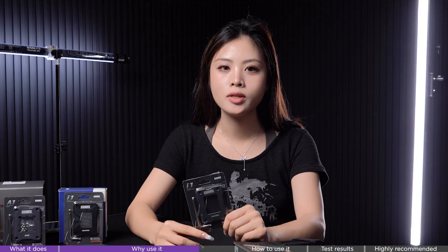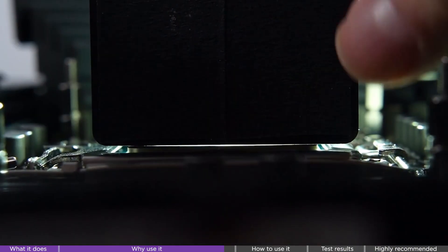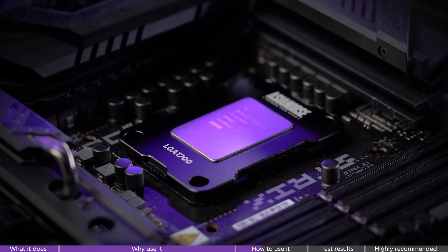Over time the CPU can actually bend ever so slightly. You won't notice with the naked eye, but it's enough to mess up the contact between your cooler and CPU, raising temps. That's where the contact frame comes in.